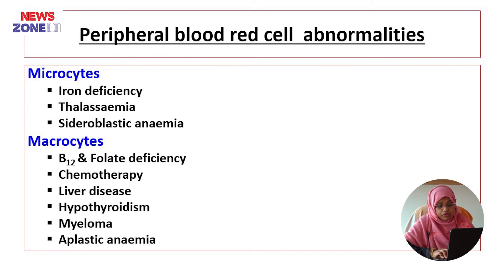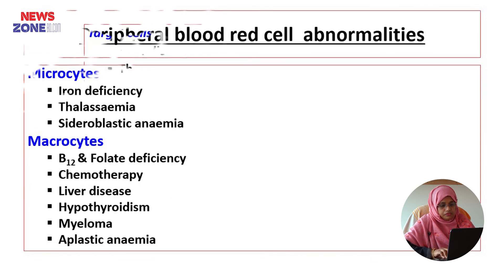The causes of microcytic red blood cells include iron deficiency anaemia, thalassaemia, and sideroblastic anaemia. The causes of macrocytes include vitamin B12 and folic acid deficiency, chemotherapy, liver disease, hypothyroidism, multiple myeloma, and aplastic anaemia. Target cells are found in liver disease, thalassaemia, post-splenectomy, iron deficiency, sickle cell anaemia, and haemoglobin C disease.